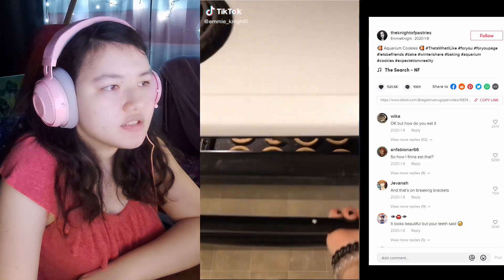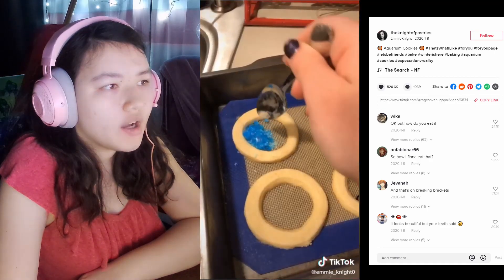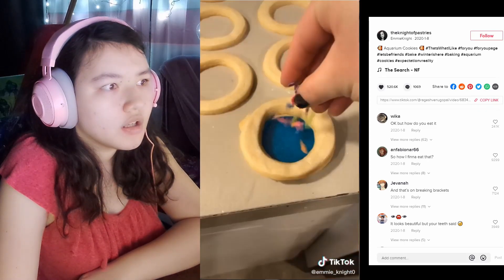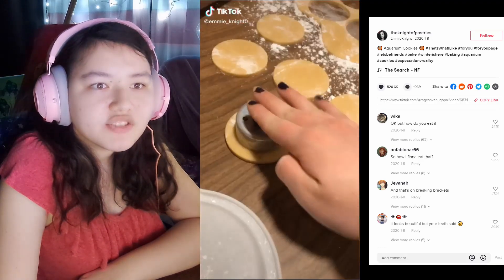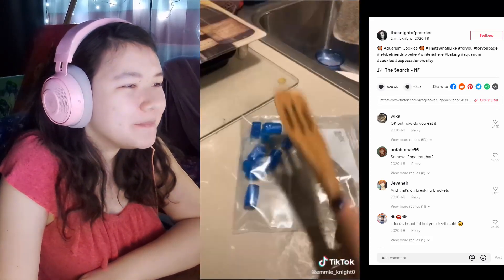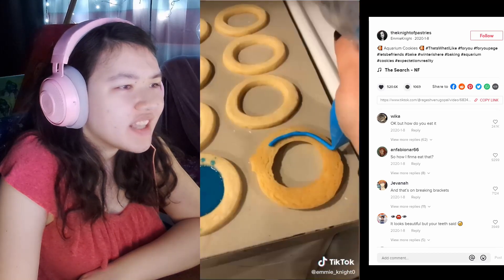Aquarium cookies! What, what are you doing? That is so cool. Okay but how do you eat it? That is actually so cool.